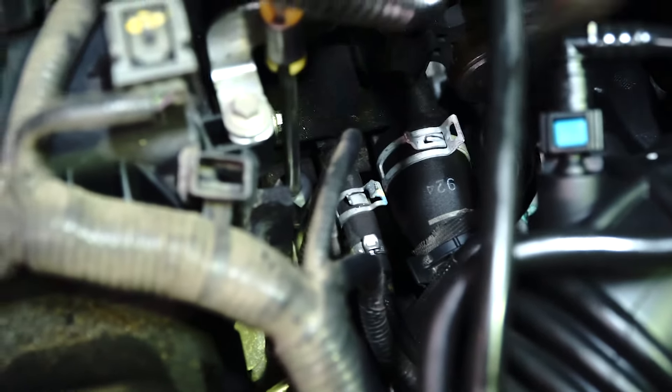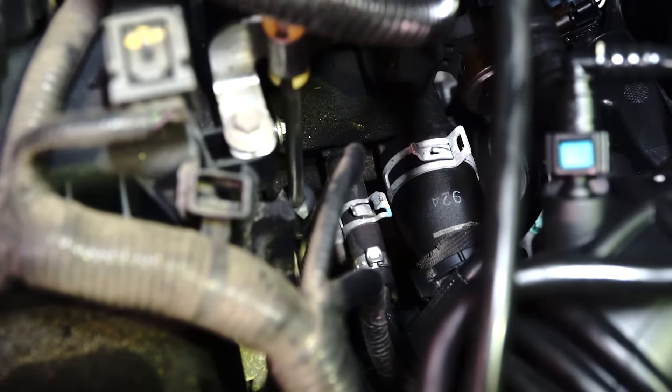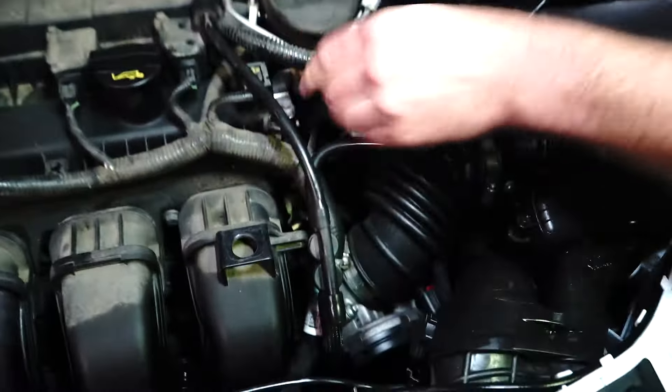At this point, be careful not to break the nipple on this housing. If you break the nipple, this job goes from a 15-minute job into a three-hour job. So what we're going to do is remove this little hose just to the side so we can get in there a bit better.